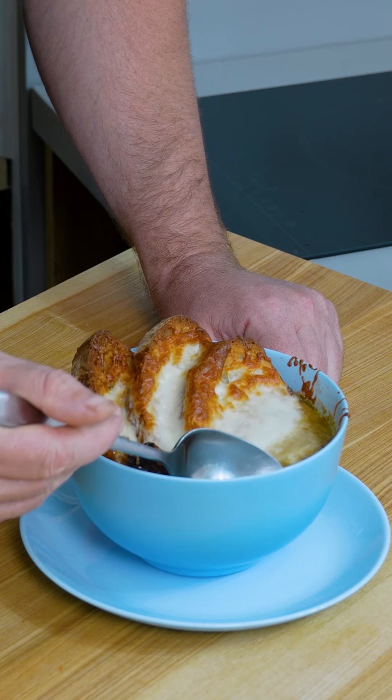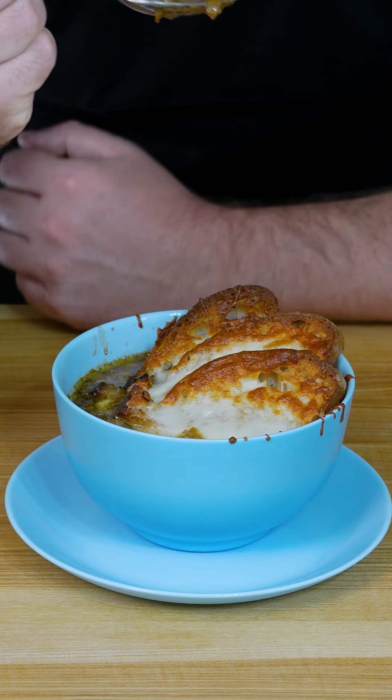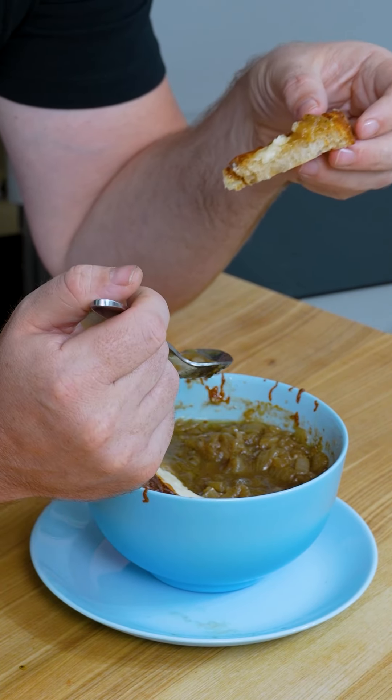I'm going to throw my hand on it. I'm going to throw it in the water. So, let's go.